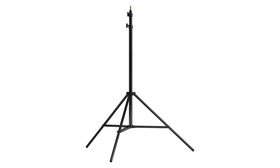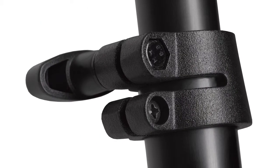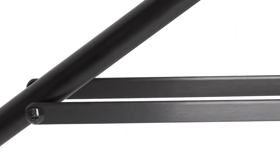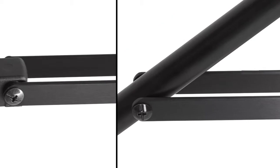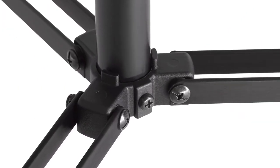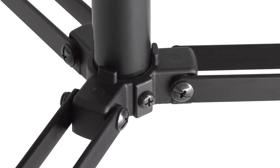This stand features many quality details that will keep you shooting long after lesser stands have given up the ghost. Such as metal locking collars providing braking action on each riser section, twin leg braces providing increased strength while keeping the weight to a minimum, and nut and bolt assembly as opposed to rivets, giving the user a solid light stand that can easily be self-serviced.